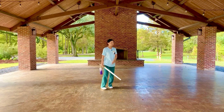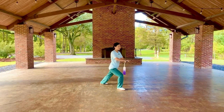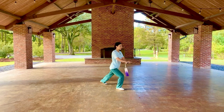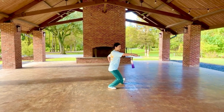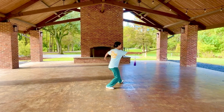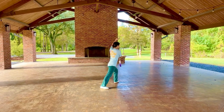Let me give you another view. From the end of movement 4: draw foot, draw sword, step forward, extend sword, retract sword — ending in a left side bow stance.